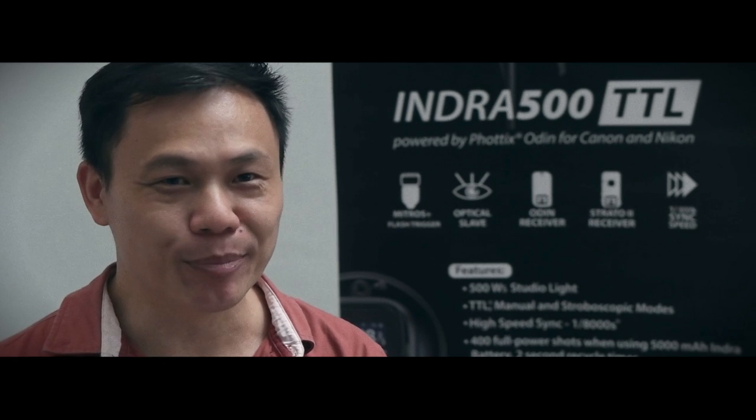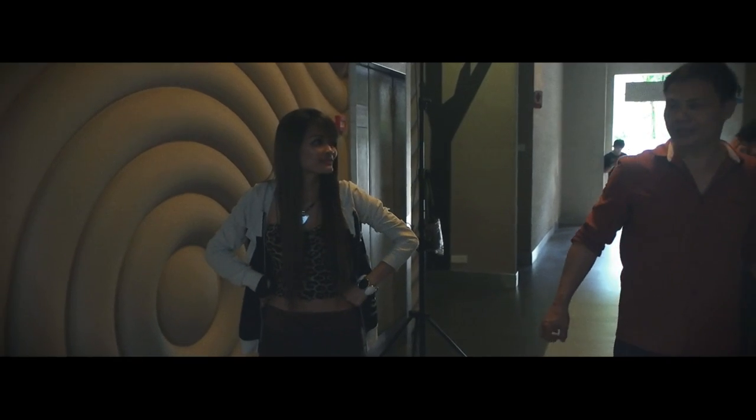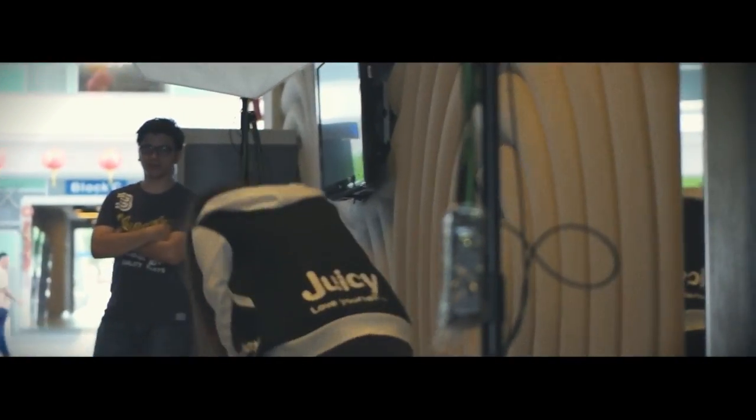Hi, I'm Patrick Lowe. I'm from XS Studio. I'm a full-time photographer for 25 years. Today my concept is indoor — I want to shoot something like a nice backdrop and then with the model in action, especially the hair is moving.